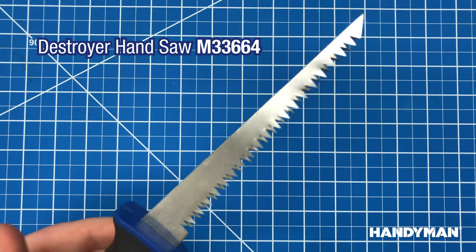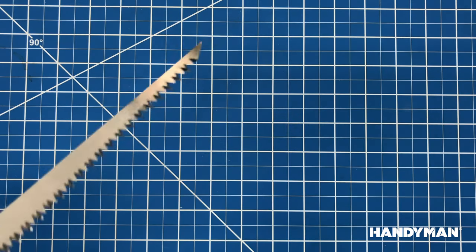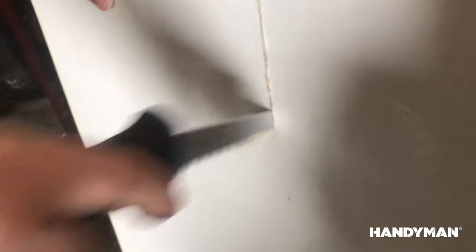The Handyman Destroyer Hand Saw is versatile, ergonomic, and razor-sharp. The dual-tooth blades are two times thicker than the competition's, and the diamond-shaped teeth deliver faster cutting action.